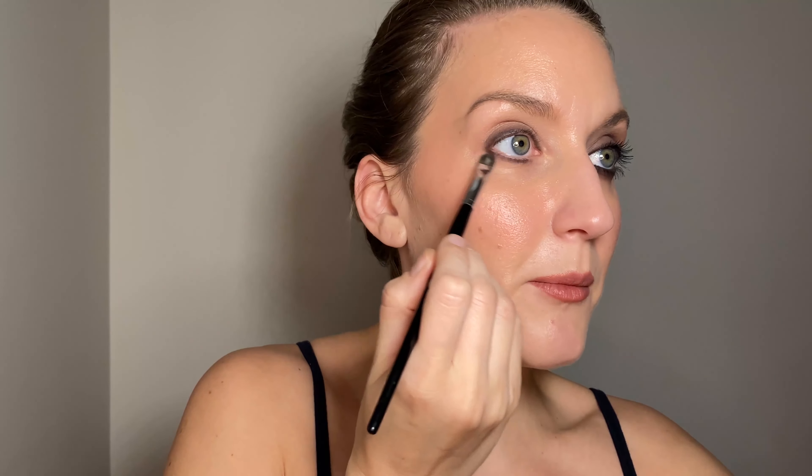Using a flat eyeshadow brush — this is actually a concealer brush, so you can use whatever is easiest for you to blend. I like something like this because it's easy to control. You can turn it on its side and blend sideways or upwards. So I'm blending in every direction — it doesn't matter, it's gonna get covered up, but I'm pulling up just a bit. Do you see how that's a bit more blown out? It's not just a harsh line anymore.